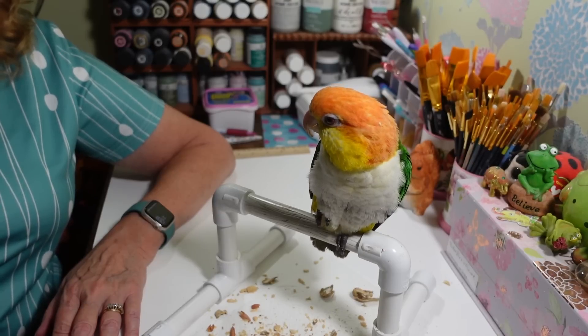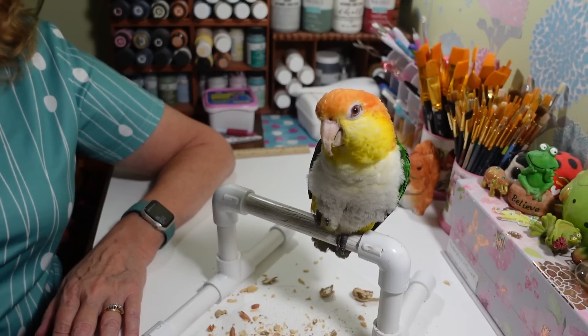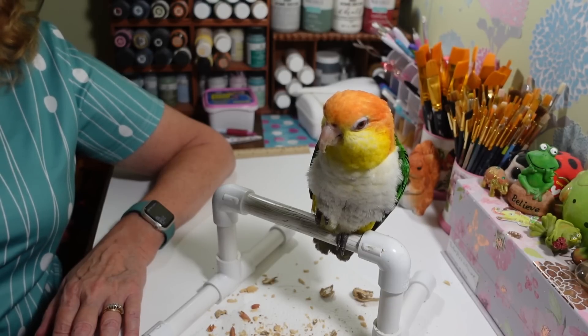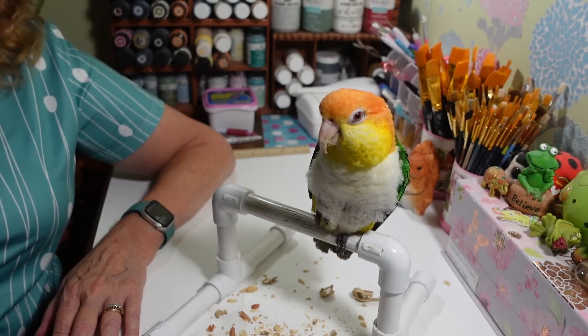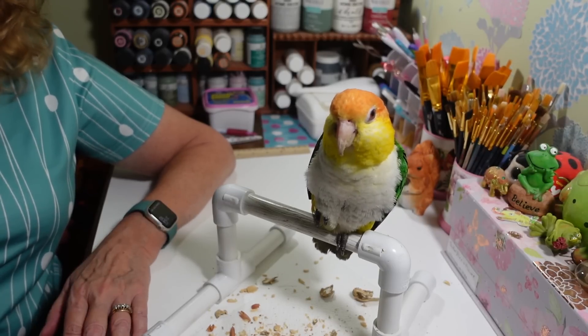That's the only time he flies — if something scares him or if he wants to get into trouble, and not far. He's not even very good at it because he just never wanted to fly. So yes, he's fully flighted and has all his feathers.